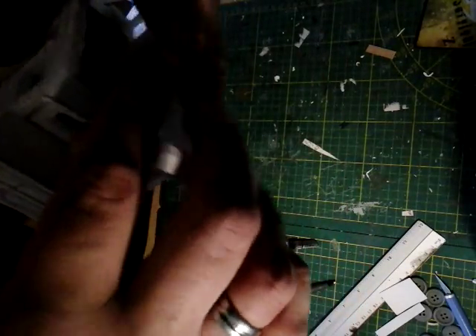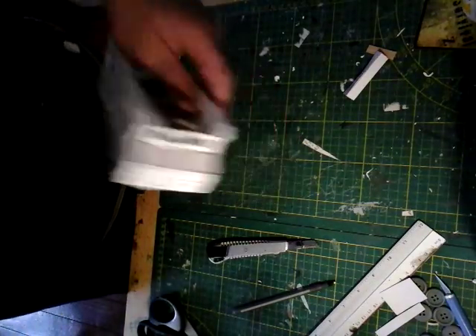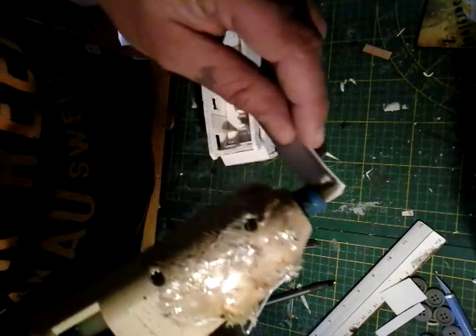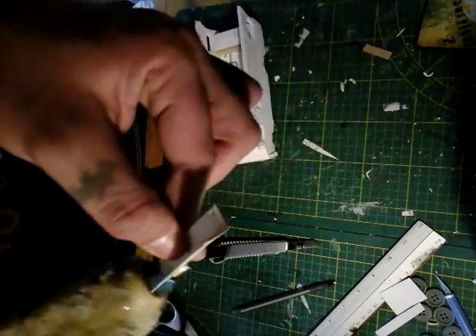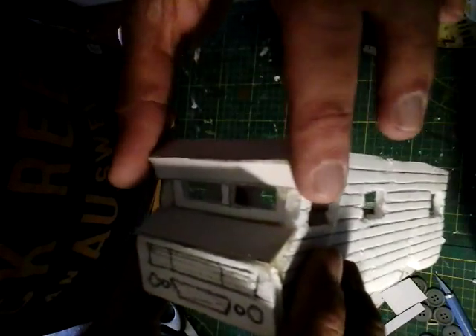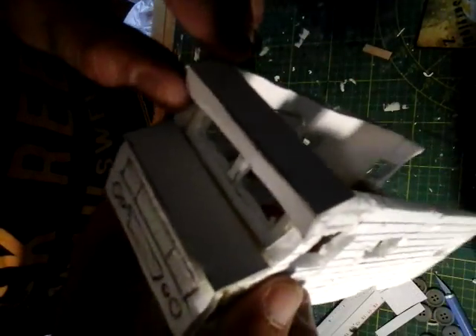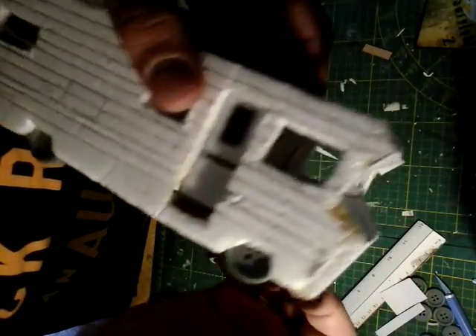You'll end up with this L-shape. This will be for this part right here on the RV. Use good old hot glue and put it on the inside. Fiddle with it a little bit until you get it where you want it to be.